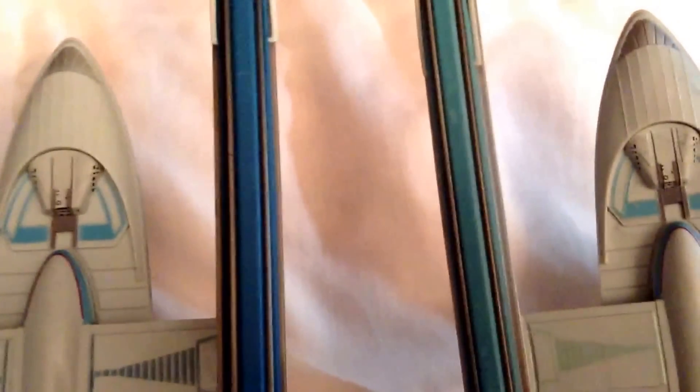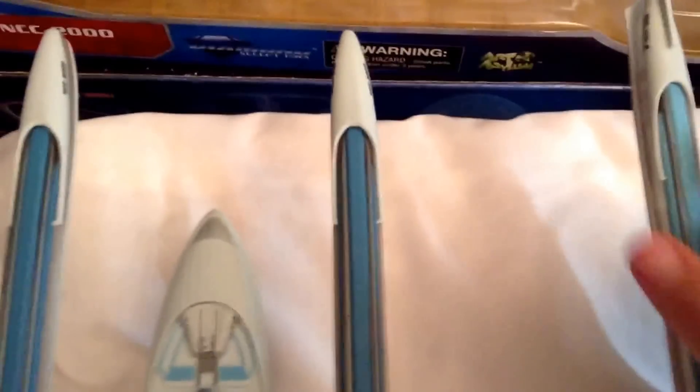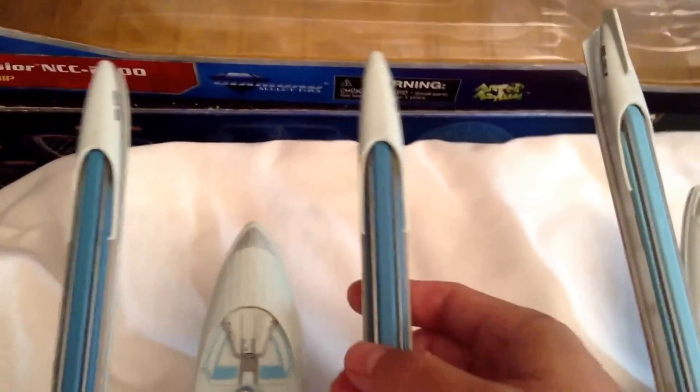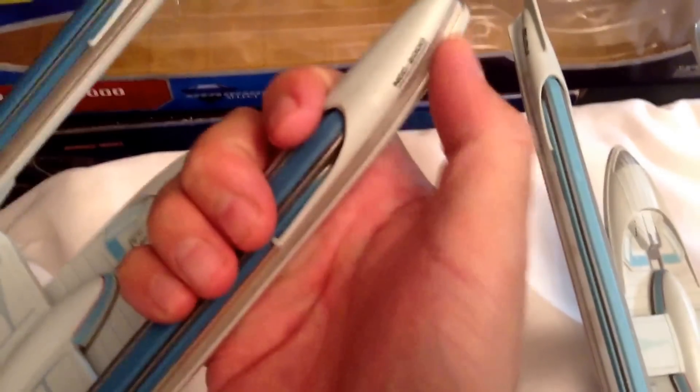Toward the back part of the secondary hull, the shuttle bay area is very similar — just the color scheme is going to be a little different. And toward the back, this is where there's going to be a little issue I want to address from my first review of the Excelsior. If you look back here, there should be fin moldings coming out from both sides of the aft nacelles, which as you can see is not on this particular release.